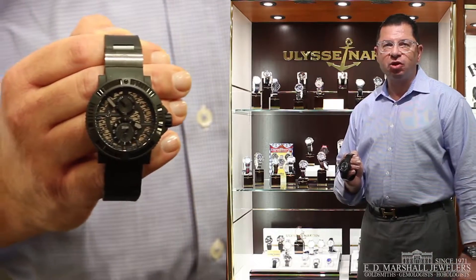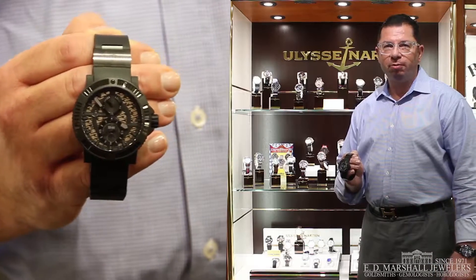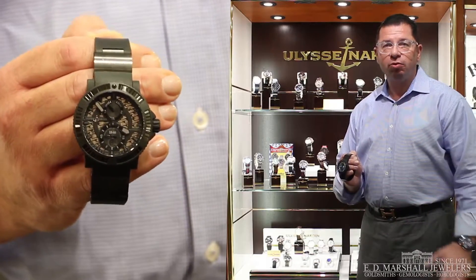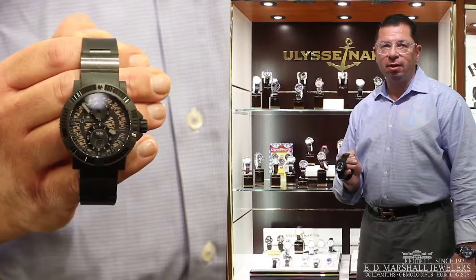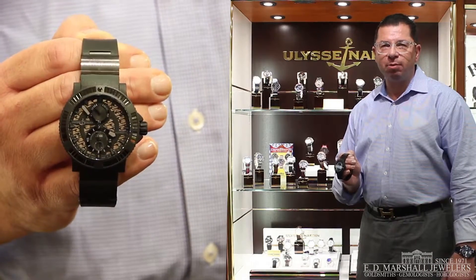The watch has a stainless steel case covered with black vulcanized rubber, which makes the watch very durable. The bezel is inlaid with black ceramic baguettes, which give it a stunning look. The watch has a very unique skeletonized dial with a wave pattern as well. It is worn on a black rubber strap with a titanium and black ceramic buckle.